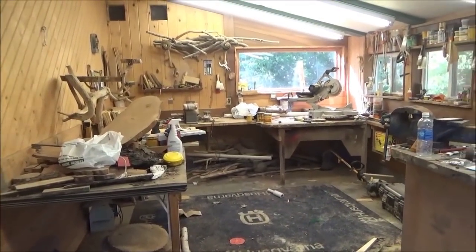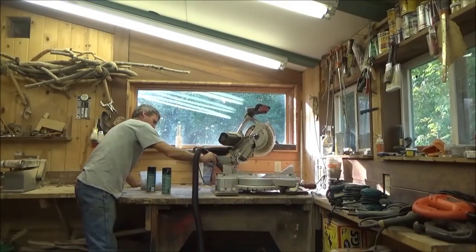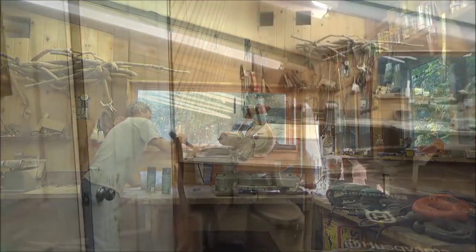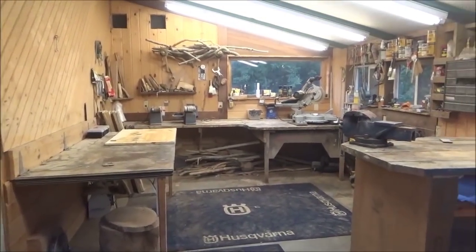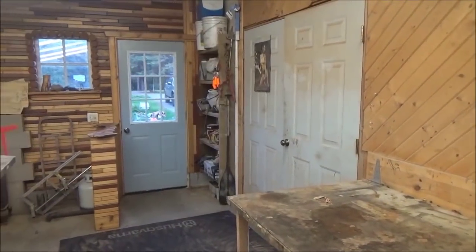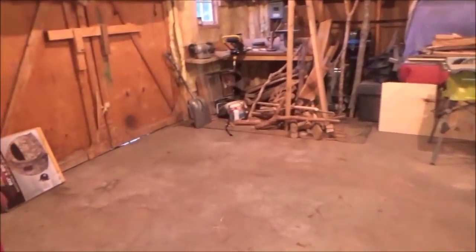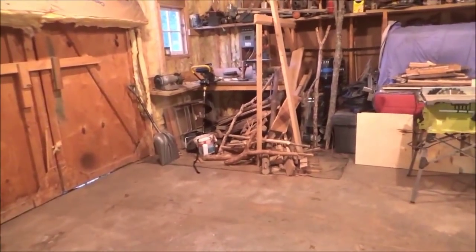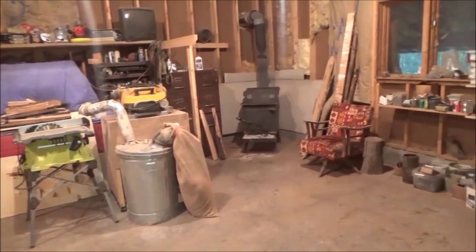Now I have to clean up this side. I got this all cleaned up now — that took a long time. Now it's time to go back and get those boards in here, and I will have accomplished what I wanted to do today. I need to get those boards in here and get them drying out a little better.